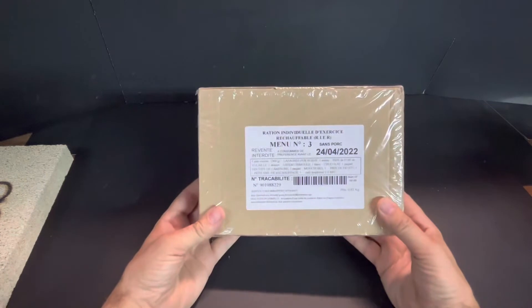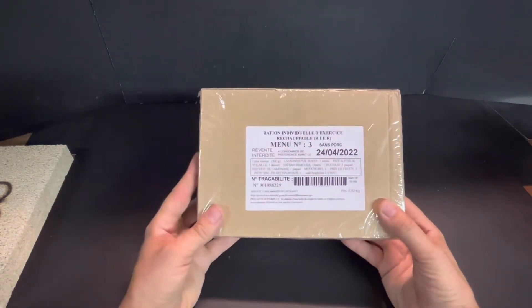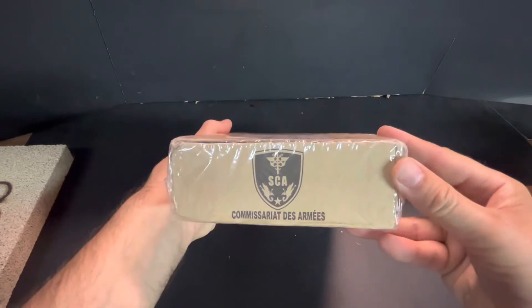Hey there, Bourbon Street Joe here again — day two of Mrs. Joe's road trip. So tonight for dinner I am not going to make, but already have prepared, obviously another individual ration. Today this is a French ration, as you can tell by the French markings all over it.